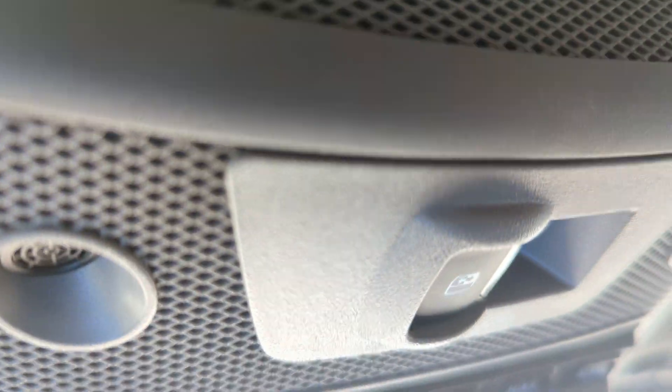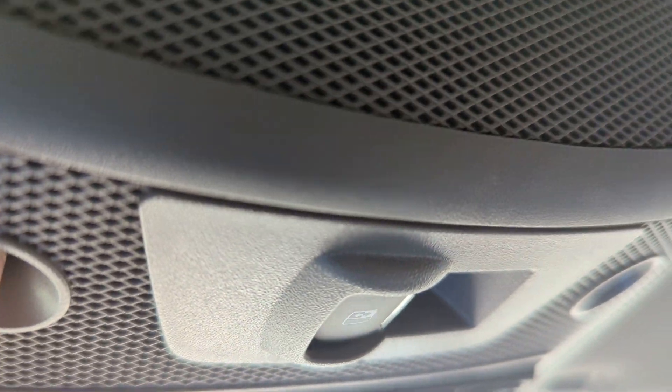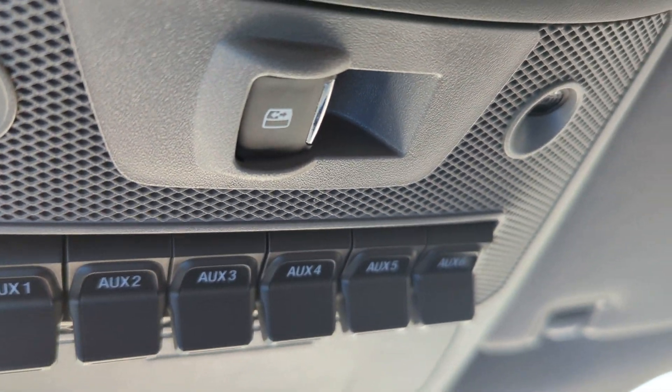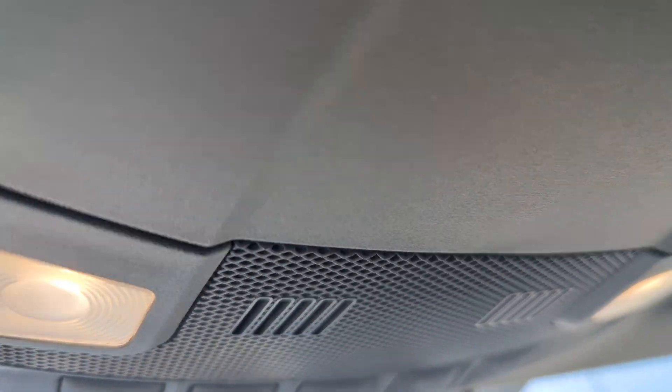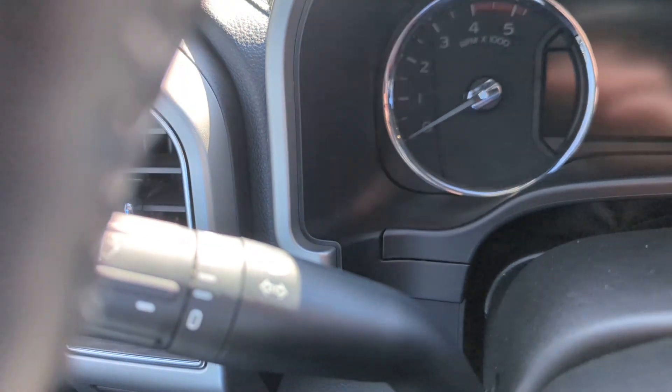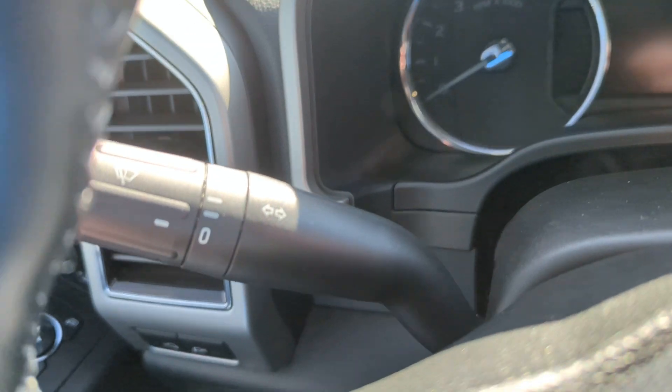Here's the front seat and the back seat area. You've got the lights up there, air vents, auxiliary ports, and sunglasses storage. There's also a mirror up there.